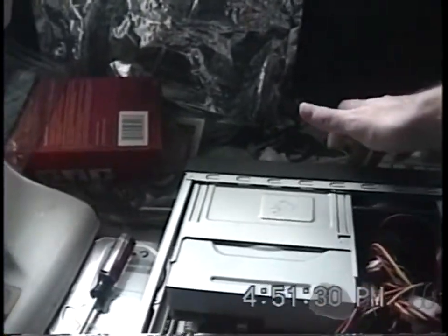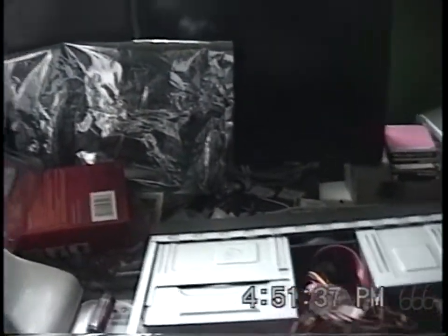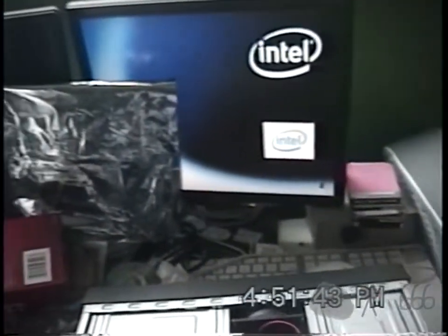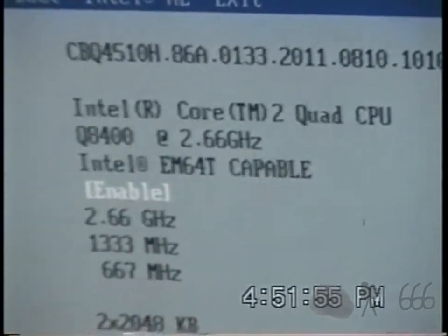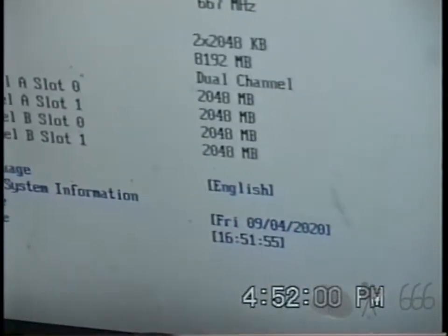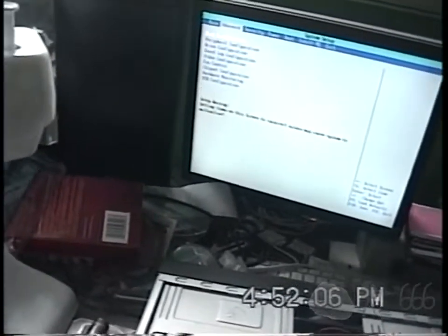Okay, it turned off. Let me push the power button and turn it back on. Power button's hooked up — I don't know about the front panel stuff. We have BIOS settings. Perfect. And there we go — you can see it's a Q8400, with 8 gigs of RAM installed. They seem to be set up correctly.